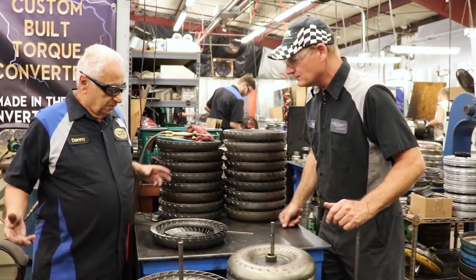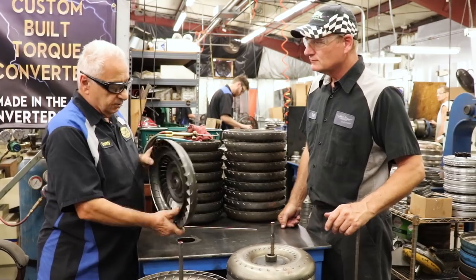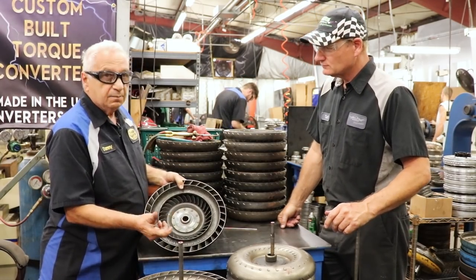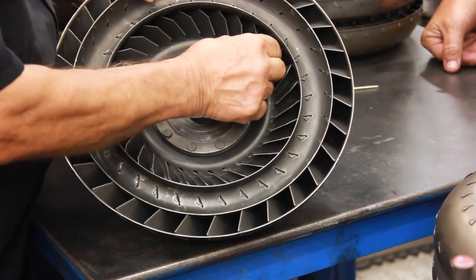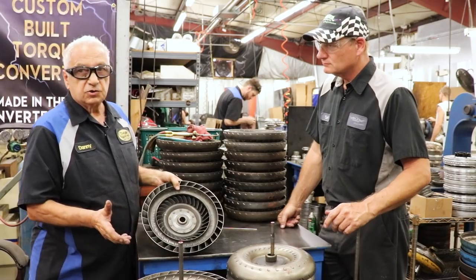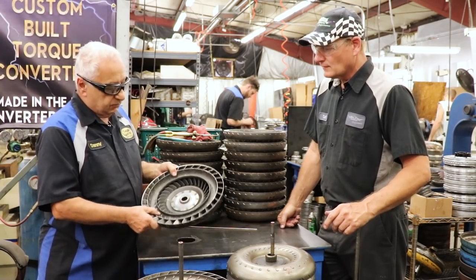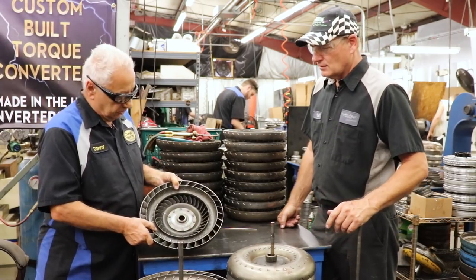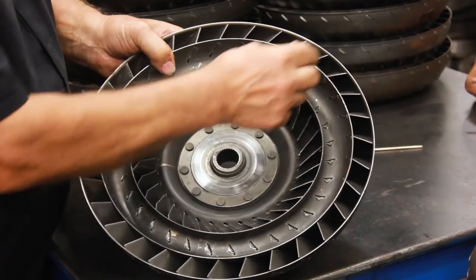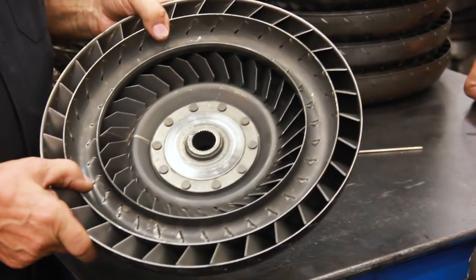What we have here is a turbine out of a Turbo 400 converter. The reason we hand braze them is that the blades loosen up over time, so when we remanufacture these converters we want to make it better than the OEM did. OEM does not braze these converters, so in the aftermarket we reinforce all of these blades so they don't loosen up and cause problems with the transmission.